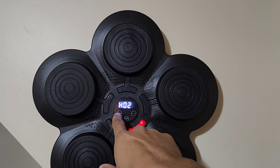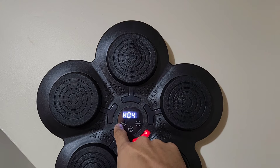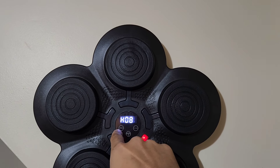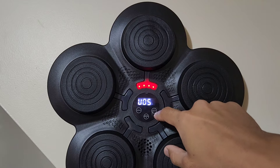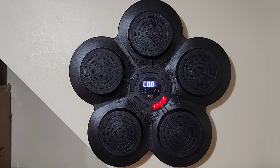You can change the speed with the speed button — that's the third level, fourth level, fifth, sixth — it goes up to nine levels. You can also change the volume and raise it louder; it goes up to five levels or no volume.